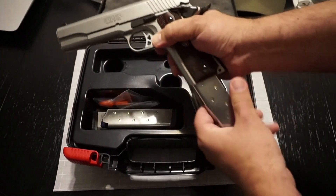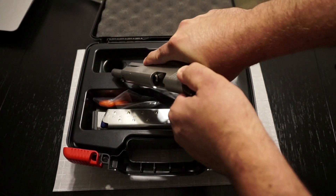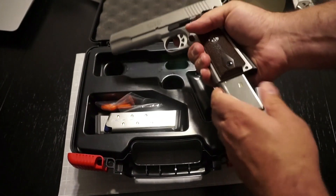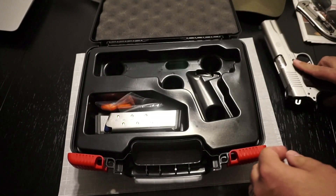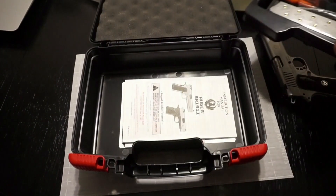Let's go ahead and take the pistol out and make sure it is safety checked. We do have rounds in the magazine but we do not have a round in the chamber. I'll go ahead and dry fire that, put the mag back in, and set that off to the side.